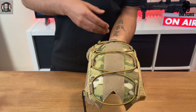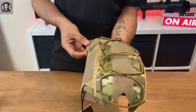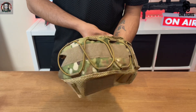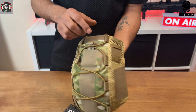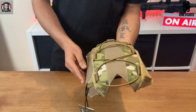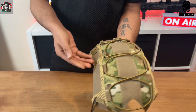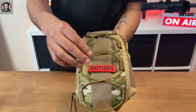This helmet cover is made from cordura nylon with a multicam pattern and pan mesh on both sides. It also comes with bungee cord at the top and loops on the side to make it easier to run wires through for your NVG mount and battery pack. It also comes with velcro all around it for your morale patches and other accessories, which may provide you with more versatility.